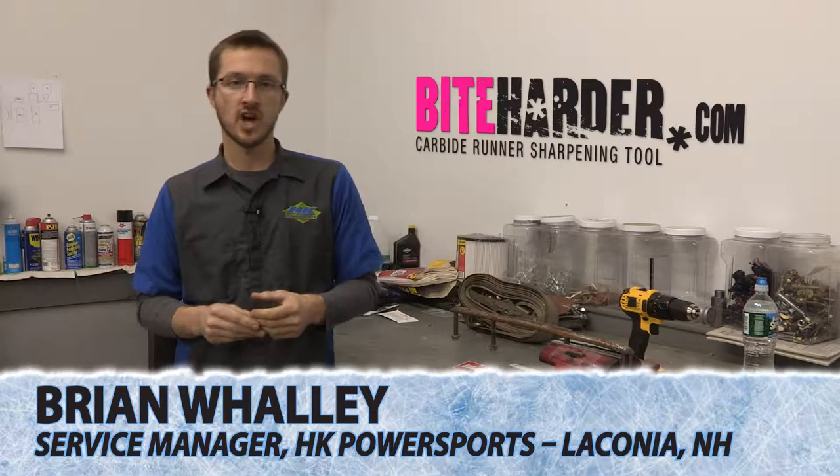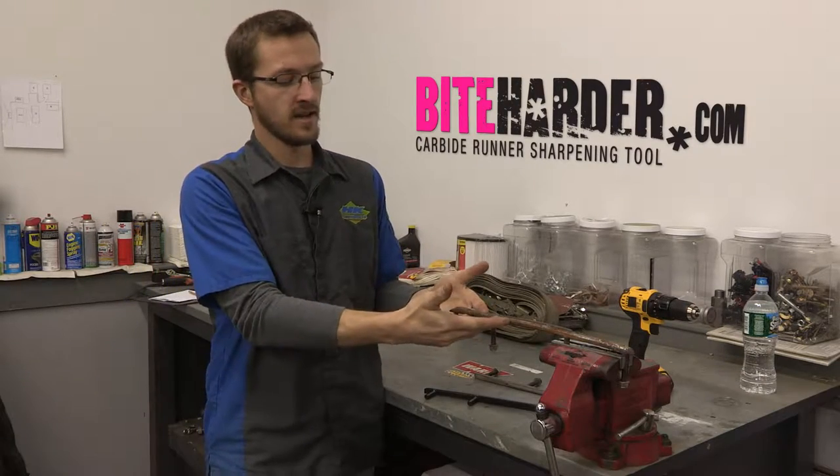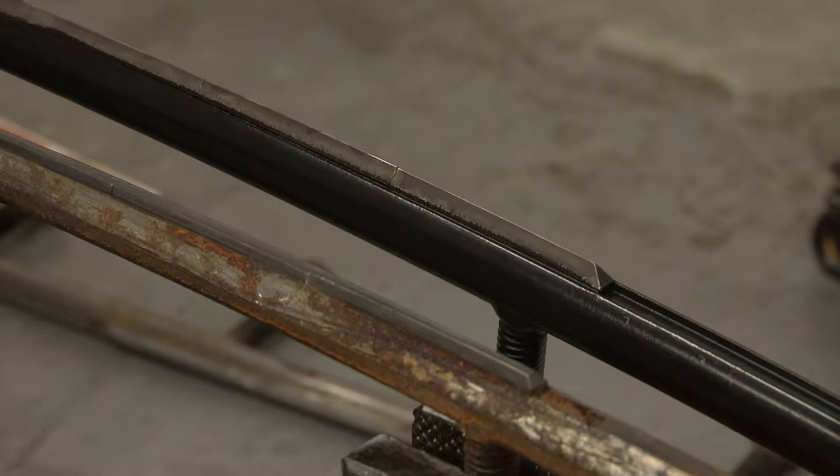The Bite Harder sharpening tool is designed to sharpen your carbides and it couldn't be easier. Here's an example of a carbide that is worn off, especially the leading edge which controls most of your steering ability. Here's an example of a carbide that's brand new.